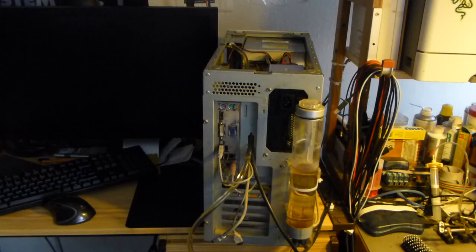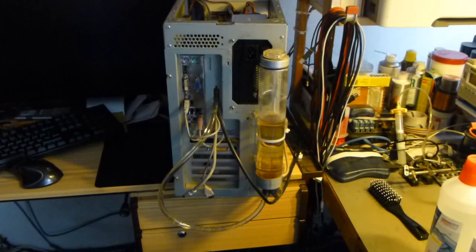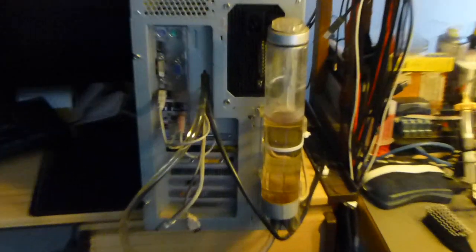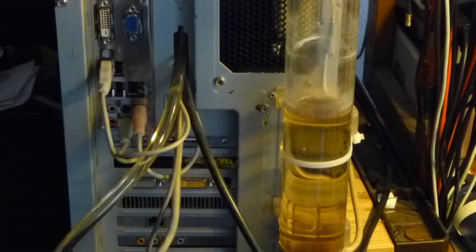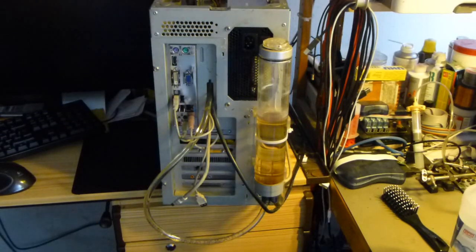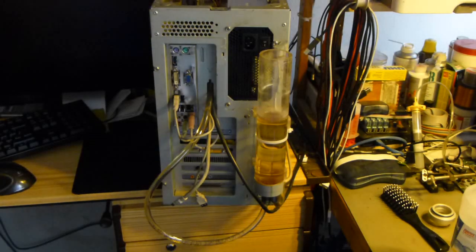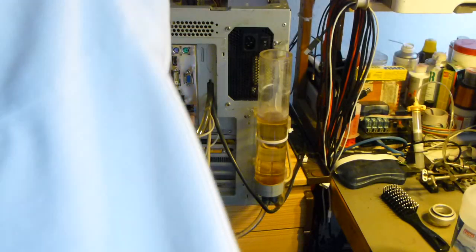My next and more immediate problem is the coolant. Look at this — it's populated. Look. This is not exactly how it should look, is it? No, no, no. Yeah, there's some growth in here. I don't know what it is but it's not supposed to be in here.